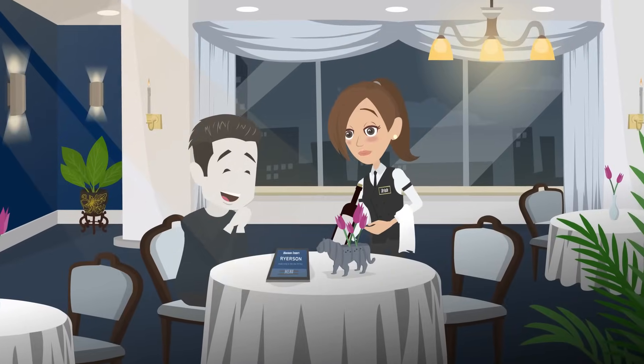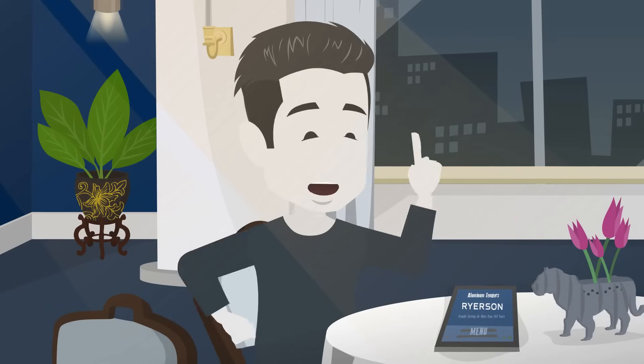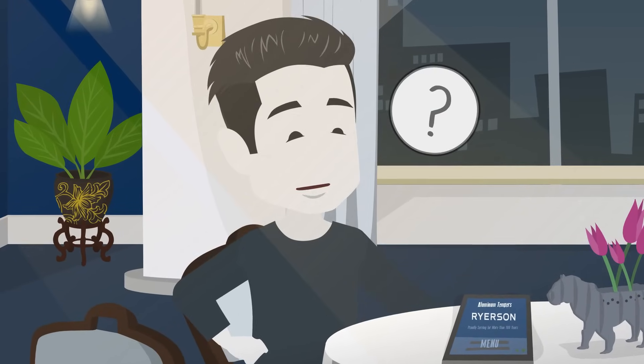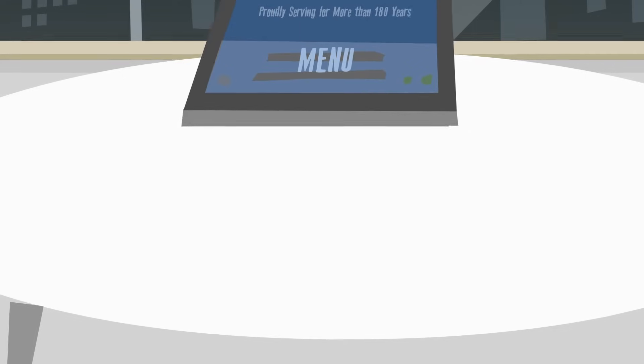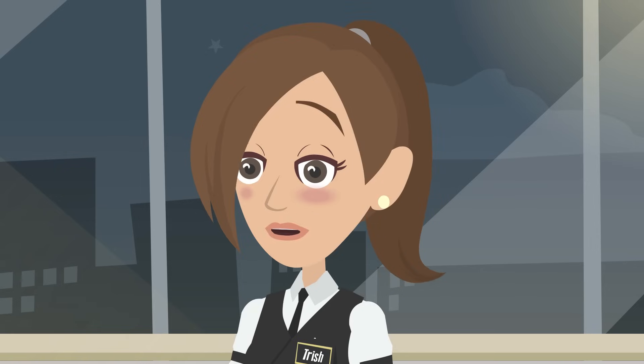Welcome to the Aluminum Bistro, where choosing the right temper can make or break your order. I'm ordering aluminum sheets, but I don't know what temper to choose. What do you recommend? Let me walk you through our temper options. Each adds a special flavor to your aluminum, depending on how you plan to use it.